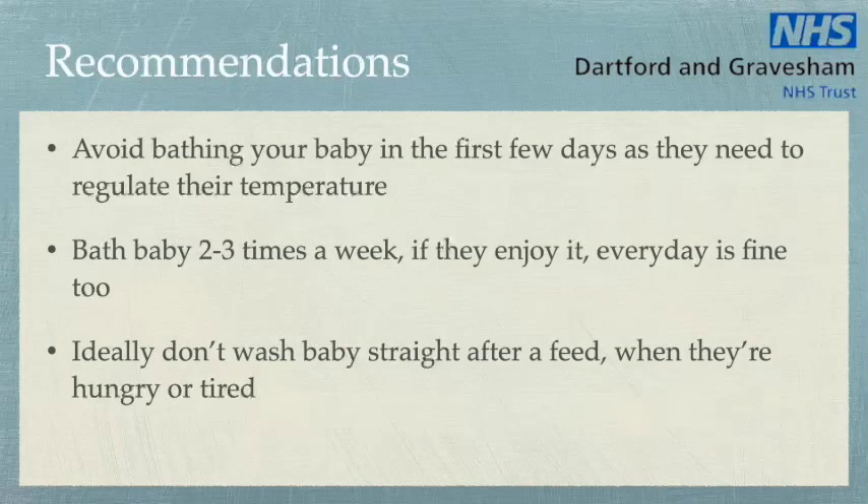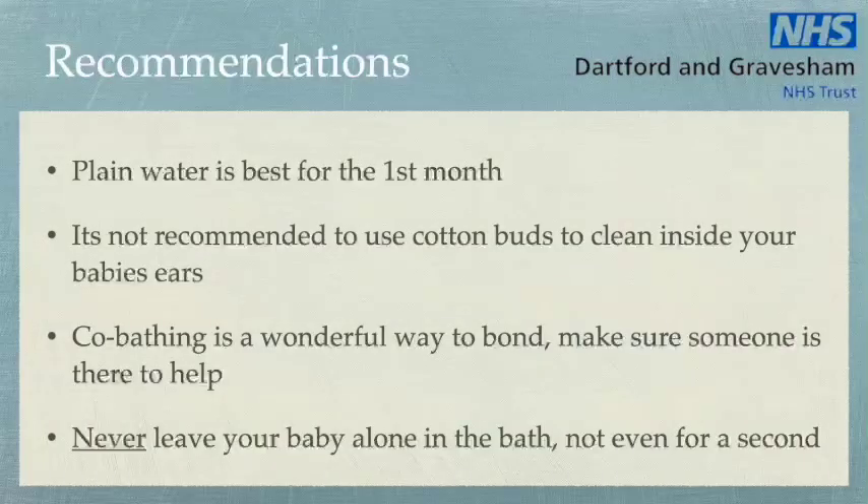Avoid bathing your baby in the first few days as they need to regulate their temperature. Bath your baby 2-3 times a week, however if they enjoy it, every day is fine too. Ideally, don't wash your baby straight after a feed, when they're hungry, or when they're tired. Clean water is best for the first month. It is not recommended to use cotton buds to clean inside your baby's ears. Co-bathing is a wonderful way to bond but just make sure someone is there to help. Never leave your baby alone in the bath, not even for a second.